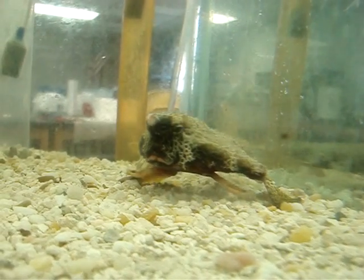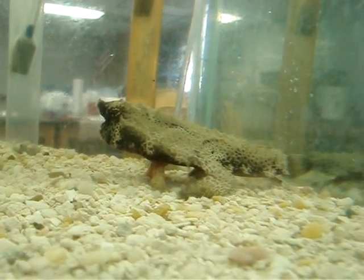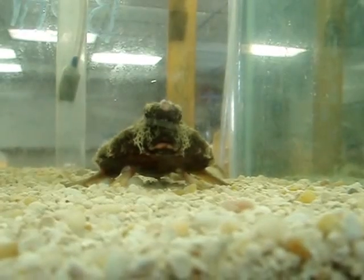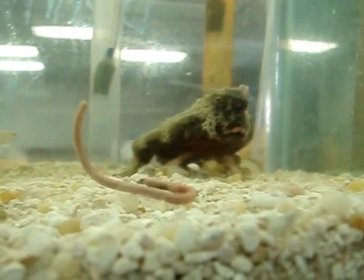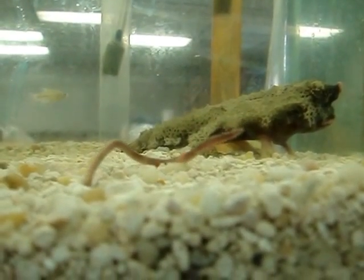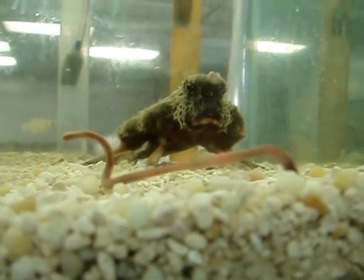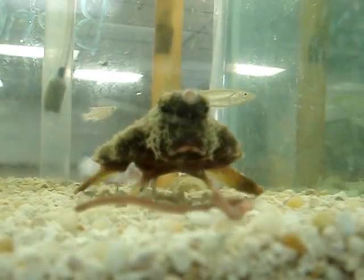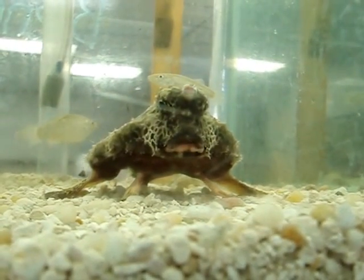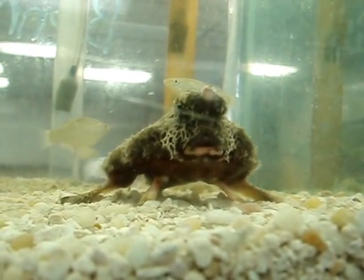Let's go. I'm going to put the oil in the pan and add the oil in the pan.